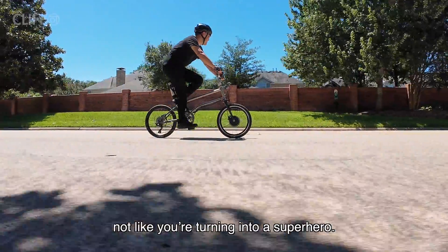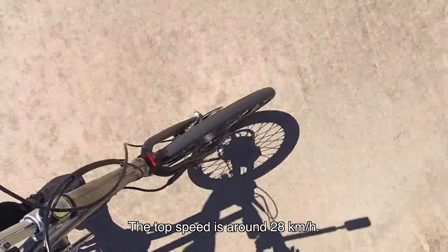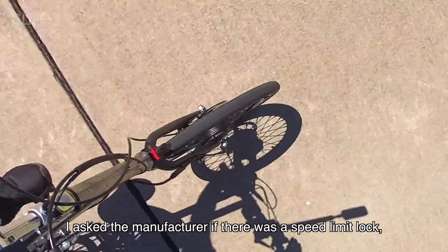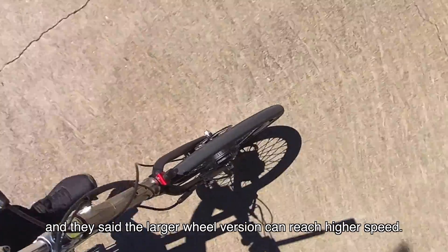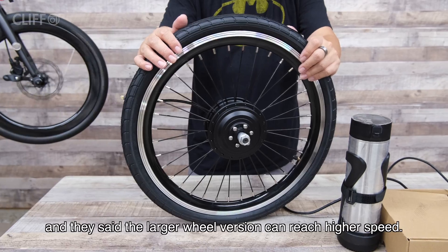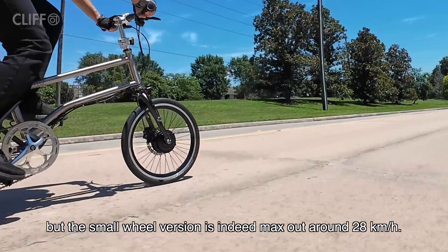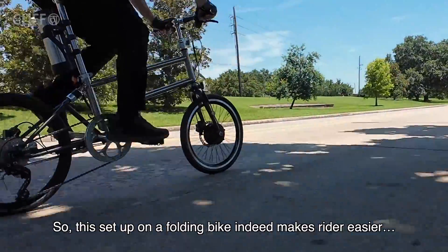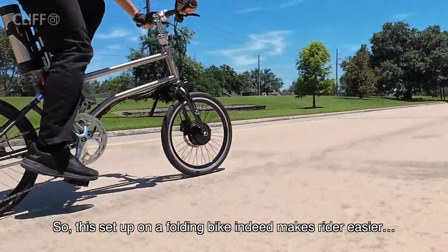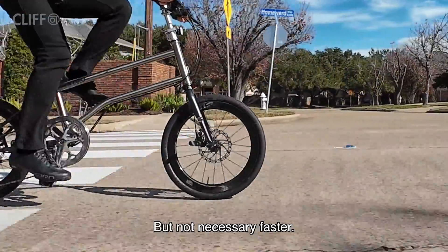Not like you are turning into a superhero. The top speed is around 28 km/h. I asked the manufacturer if there is a speed limit lock, and they said the larger wheel version can reach higher speeds, but the small wheel version is indeed maxed out at around 28 km/h. So this setup on a folding bike makes the rider feel easier, but not necessarily faster.